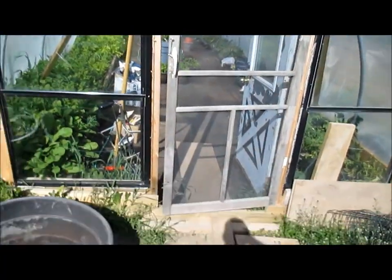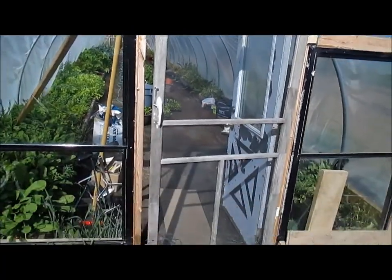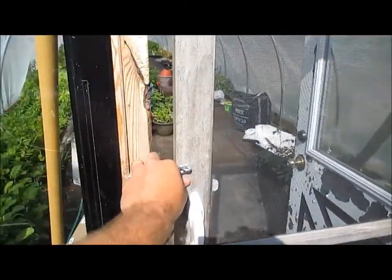It's early in the morning, so this is why my shadow is here. I put a nice little screen door on here — this is one we actually had on the house. It doesn't really fit, but basically all this is for is to keep the chickens out when I'm not around.